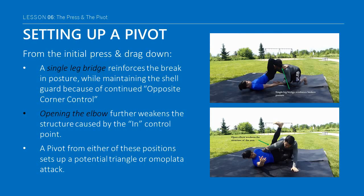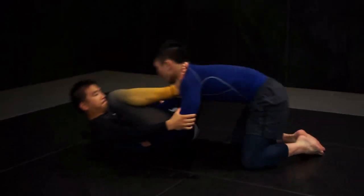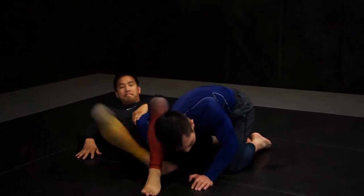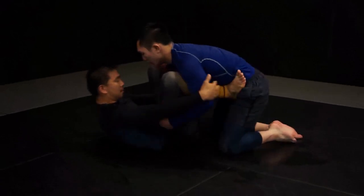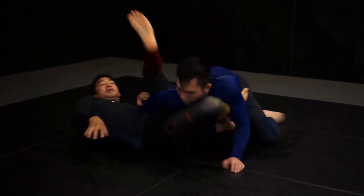If we successfully break our opponent's posture off the press and drag down, we can return to two familiar movements and concepts. Moving the foot of the out-arm to the shoulder and using a single leg bridge not only reinforces the break in posture but maintains the shell through the idea of opposite corner control. It may now be possible to pivot to create an angle of attack for a triangle. Similarly, opening the elbow further weakens the structure of the arm set up by the in-control. A pivot here creates an optimal angle for a swinging straight leg to pivot and break the posture for a possible omoplata.